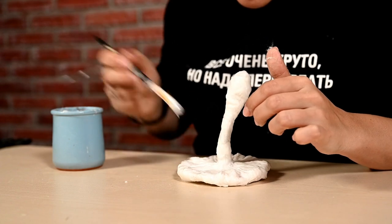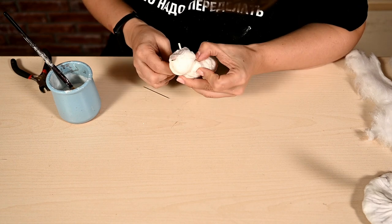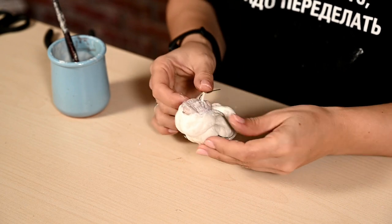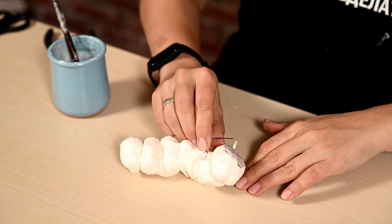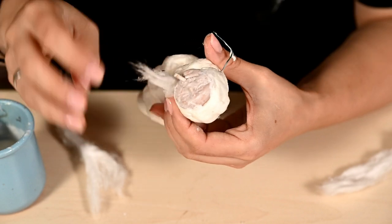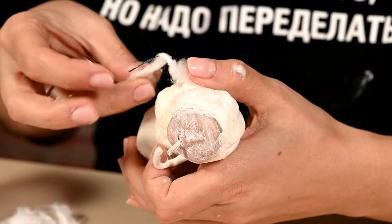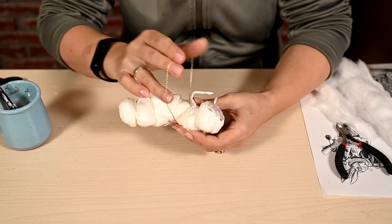I'm making a hole in one of the joints of the caterpillar and inserting wire there — these will be the hands. I forgot to make them earlier. I'm shaping the hands as desired: the caterpillar is going to lie on one elbow and hold the hookah mouthpiece with the other hand. Then I'm wrapping the hands in cotton wool and coating it with white glue.